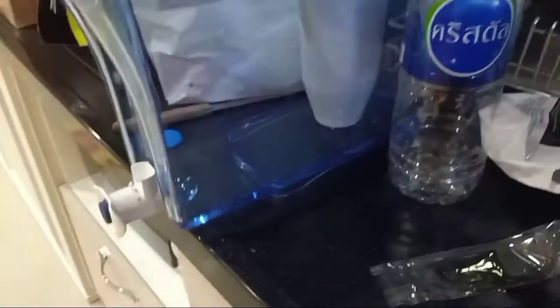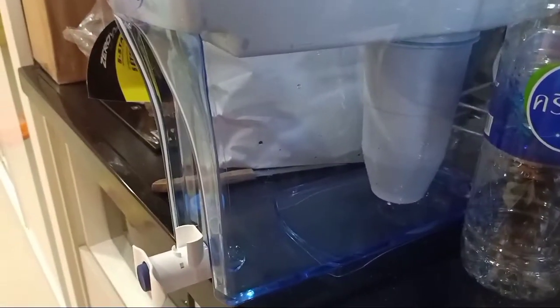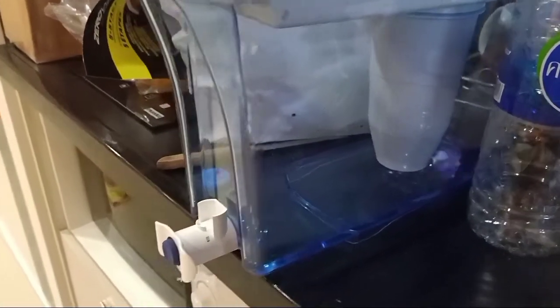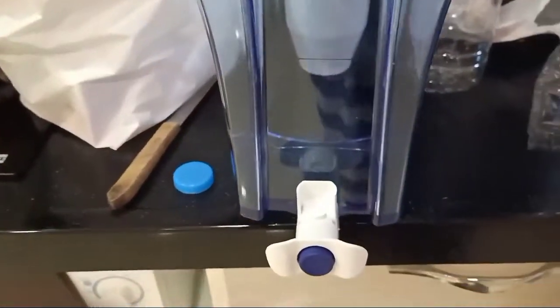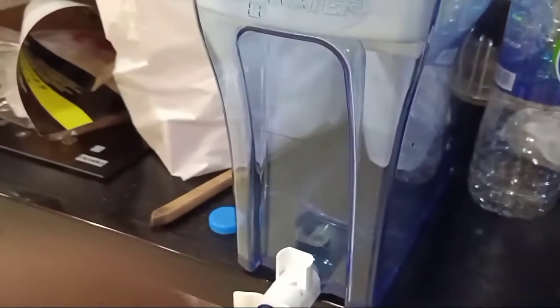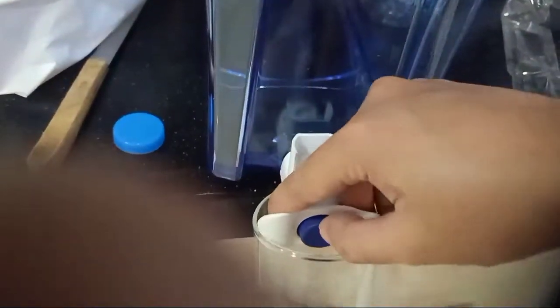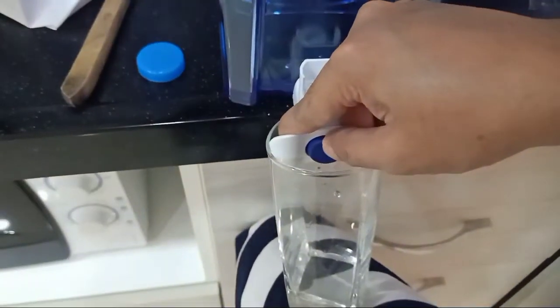But it's supposed to be in the filter, so close it and look at how slow the water goes down. We're going to put another bottle of mineral water just to test. Now for the testing, we're going to taste the water first and see how it feels. It's okay — it's just water.